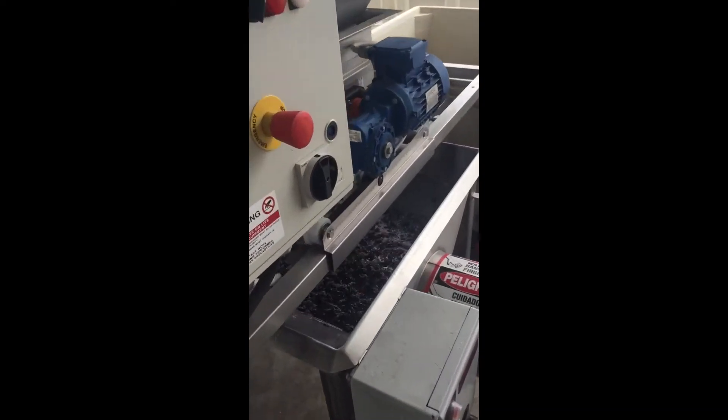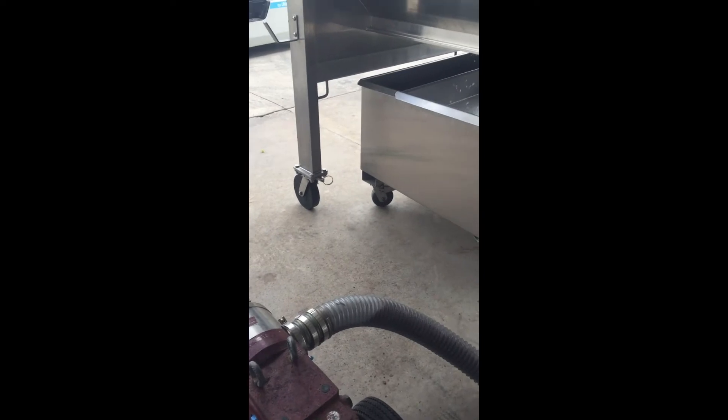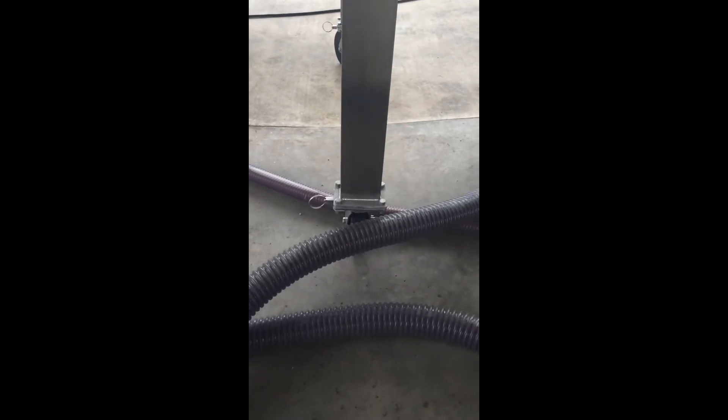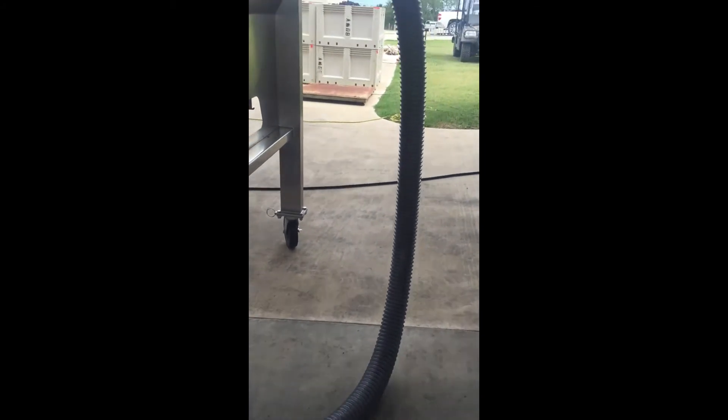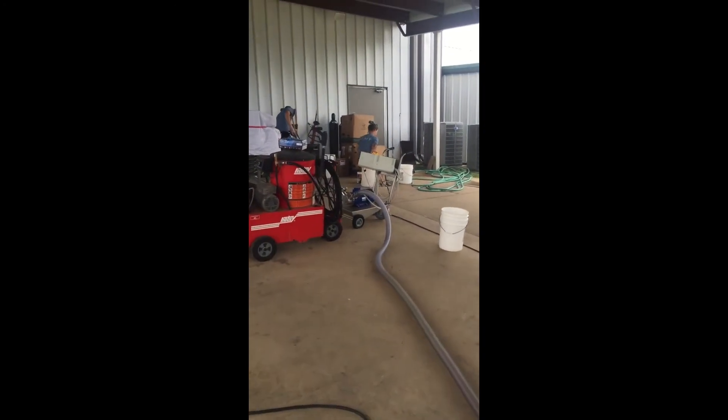They fall into this screw sump, or the auger, and then the crushed grapes travel through this hose into the press. The juice comes out of the press into this sump, and it travels up this hose where it goes into the wine cellar and into a stainless steel tank.